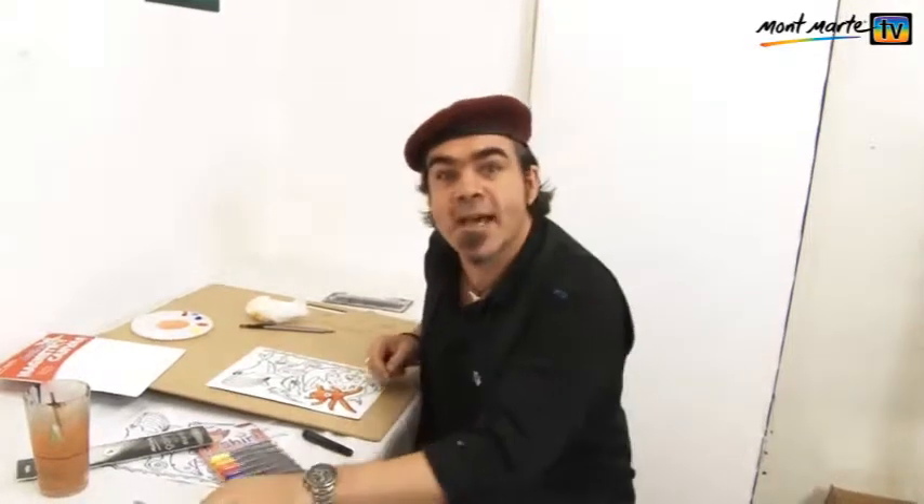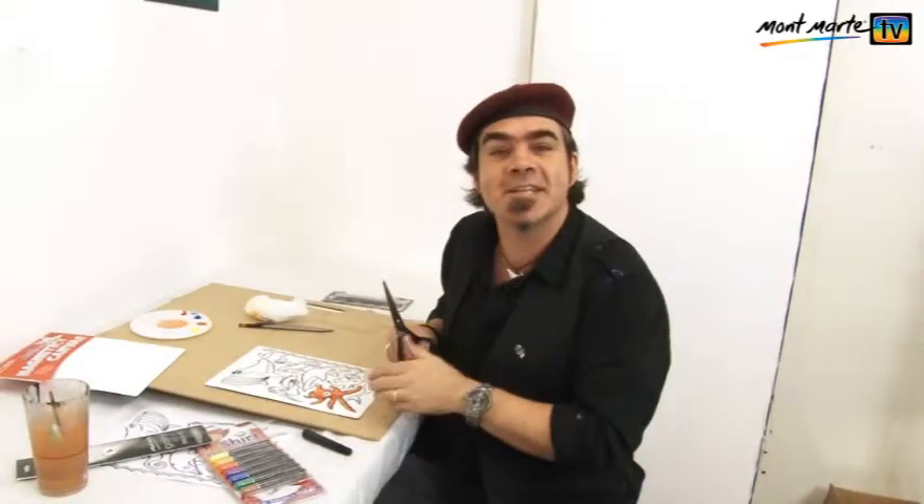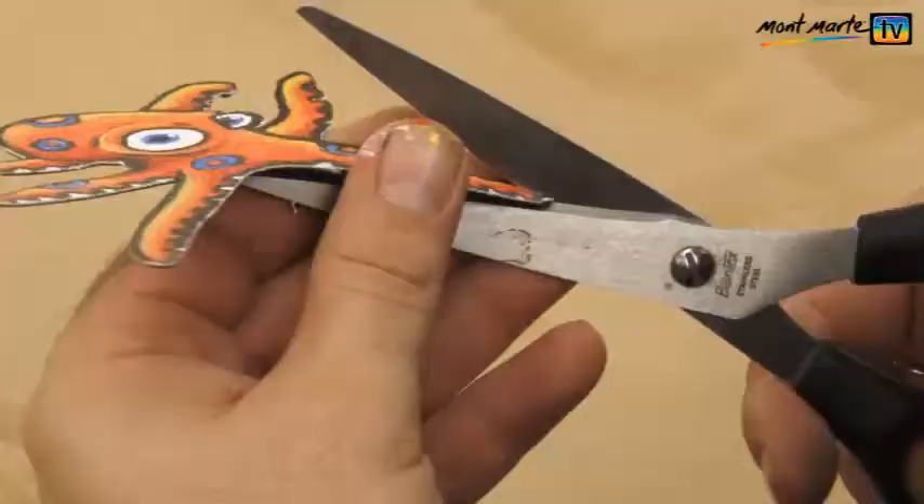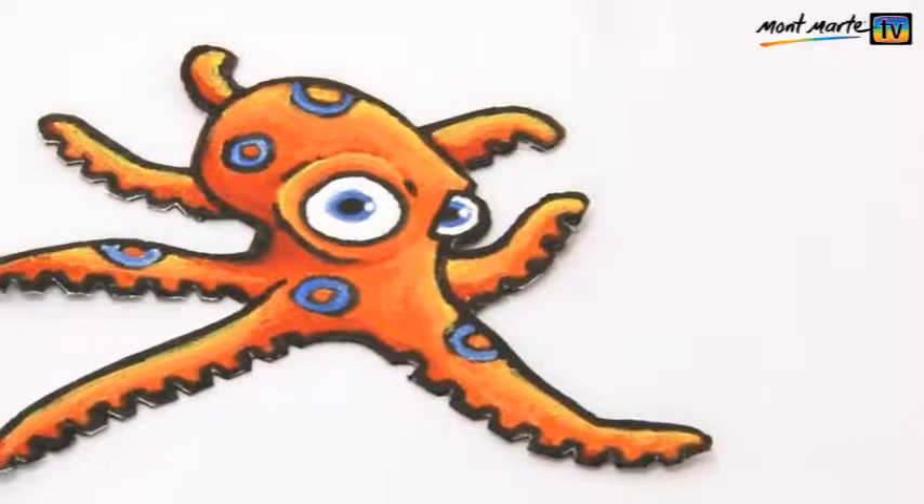Next we need to cut it out, and you might want to get mum or dad to give you a hand with this. I find it easier to roughly cut around the design and then fine tune it from there.